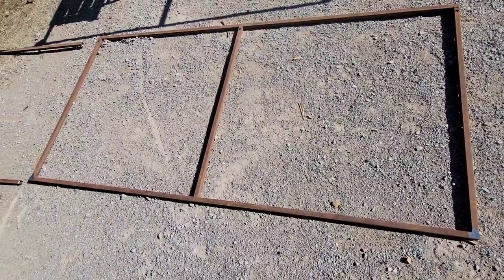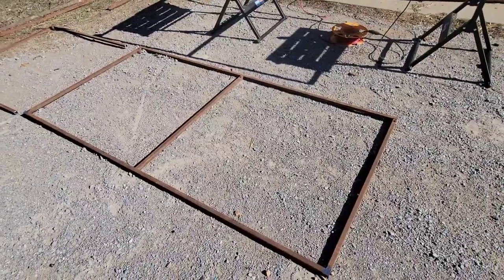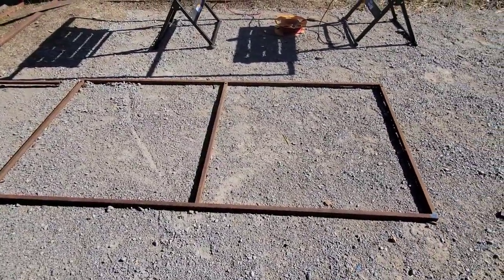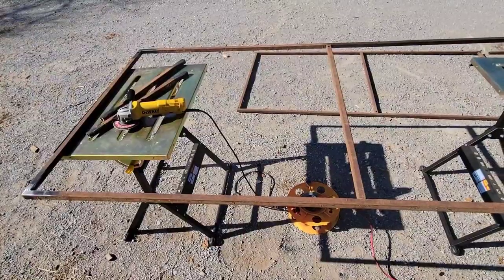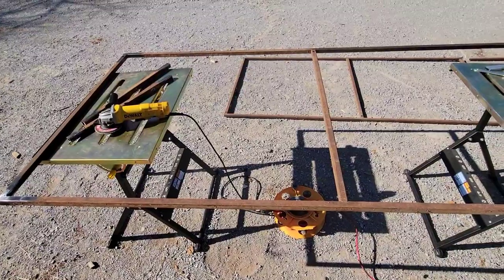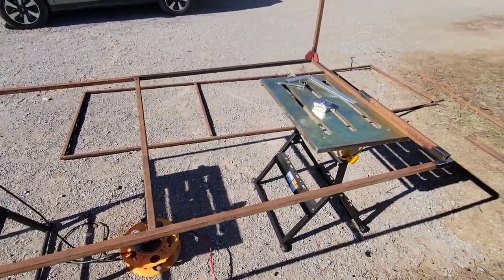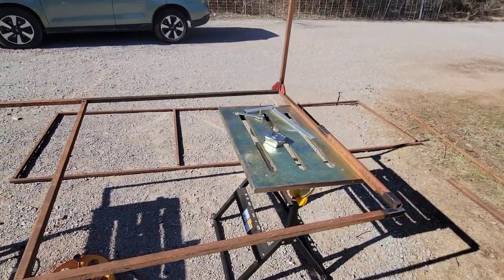For my version of a CFT, continuous flow-through worm bin, I used one by one inch square steel that I pulled off of a barn that I've been disassembling. Most of the designs I've seen have called for wood, which I would have used, but we had this steel and I recently got a welder, so I figured I'd try my hand using this for material.